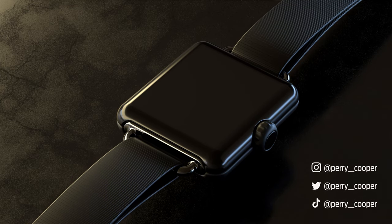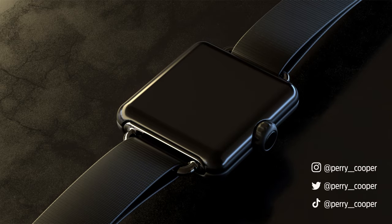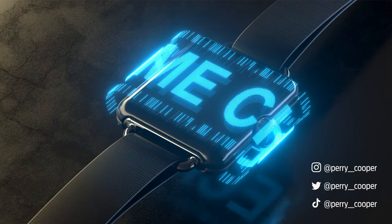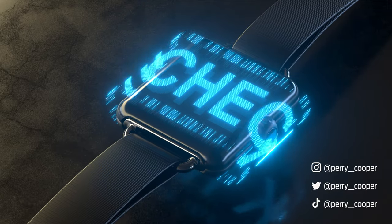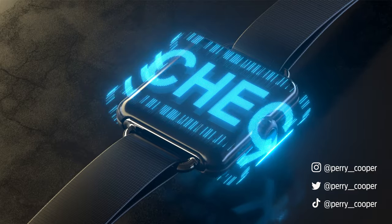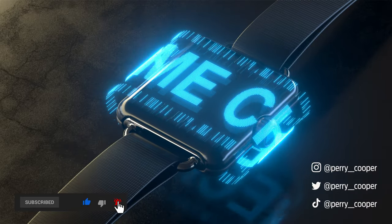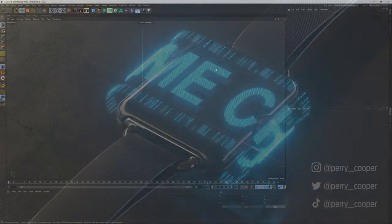In this tutorial we'll be creating an Apple-inspired digital watch, and after we've built that model we'll be adding on a sci-fi dot matrix floating screen — like a hologram — driven by a video to affect MoGraph objects. You can put any sort of animation in there, not necessarily the text I've done in this video. Please remember to like and subscribe and tap the notification bell below.